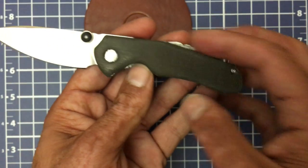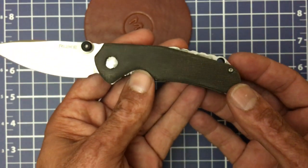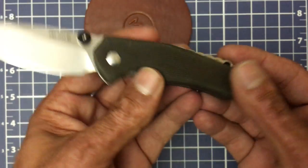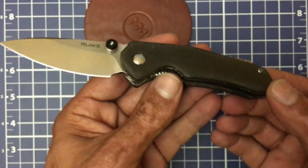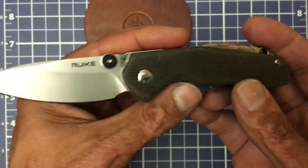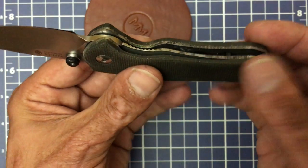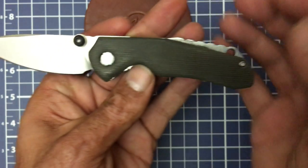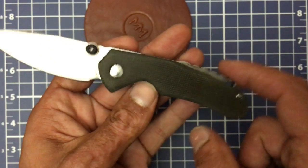I would have loved to see them do this same exact backspacer in G10 or Micarta — G10 preferably, just because of the rigidity — and they could have left it just like that. It would have been perfect. But this is the knife as it is. You have a stainless steel liner lock, and as you can see in there it's skeletonized to reduce weight. And then you add this heavy backspacer, so all the weight taken off was put right back here.